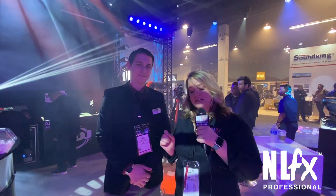Hey guys, Katie here with NLFX Professional. I am here with Jake again at ADJ and we are going to talk about the MDF Dance Floor, which is a magnetic dance floor. They do come in their own sets, which is 9 pieces with a rolling case. There are also custom quotes and you can really make it as big or as small as you want. I'm going to hand it over to Jake and he is going to tell you all about the MDF Dance Floor.